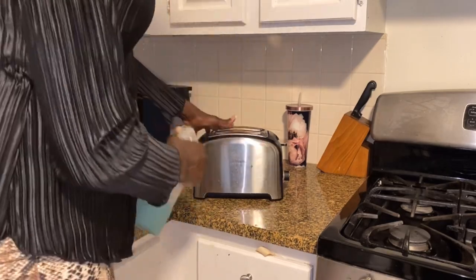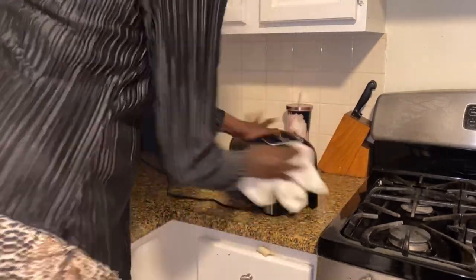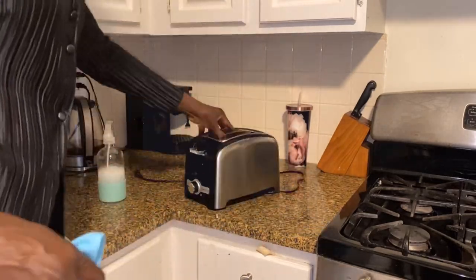And here we are using our vinegar mix spray to clean. I'll show you shortly how to make this mixture.